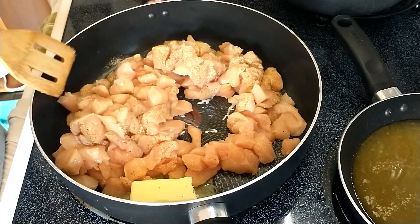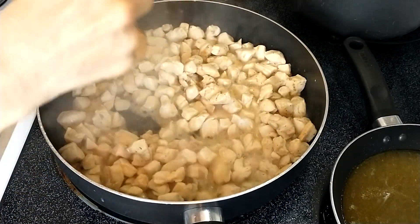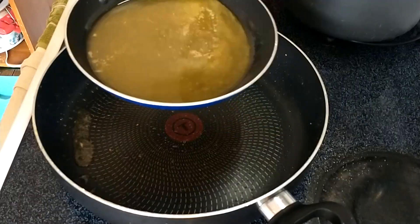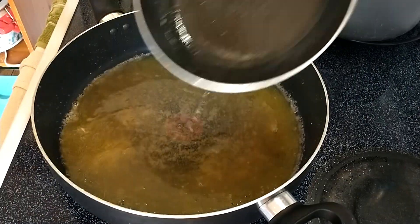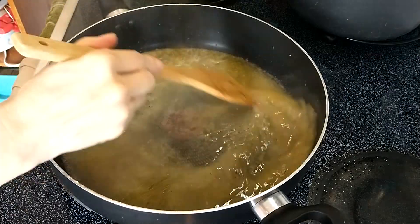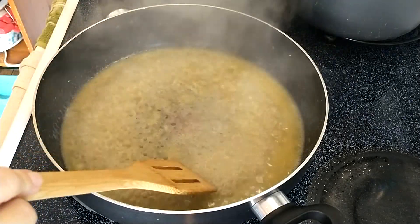So this really doesn't take very long. I'm going to add in one cup of chicken broth and two tablespoons of white vinegar. Just be aware the vinegar is going to get a little overpowering, but that's okay. I want to reduce this down some before I add the next ingredient.